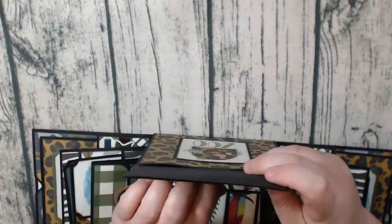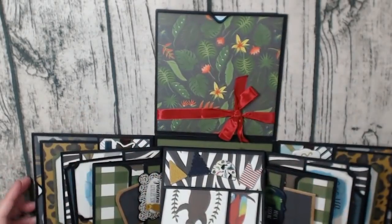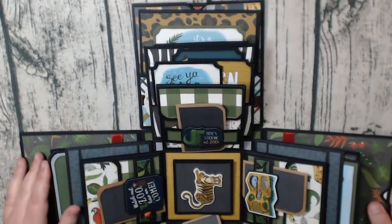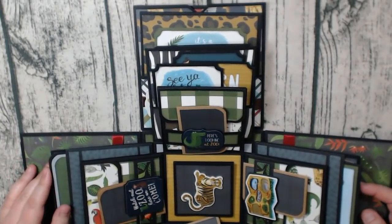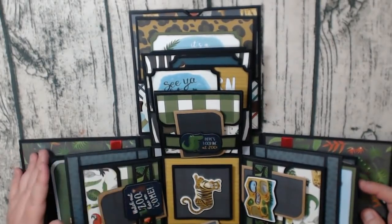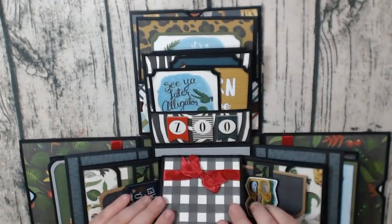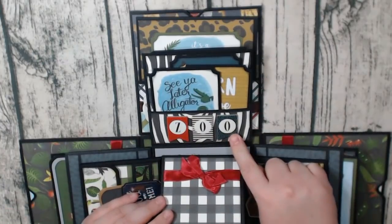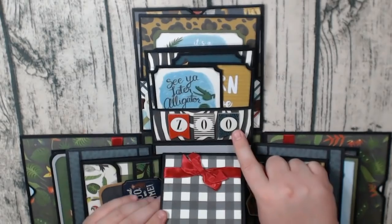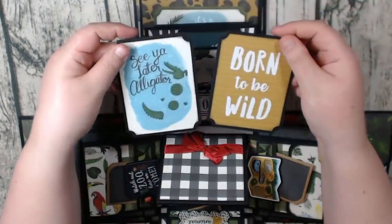You can use your 6x6 paper pads on here to matte this. I did notice that when I used the 12x12 paper, I did not use near as much as I thought — so you could probably get away with using just one paper collection to make an explosion box if you have the 12x12. So there's our accordion folder again, and I've done the chipboard stickers here and a little space for a photo. Here are the cut-aparts.